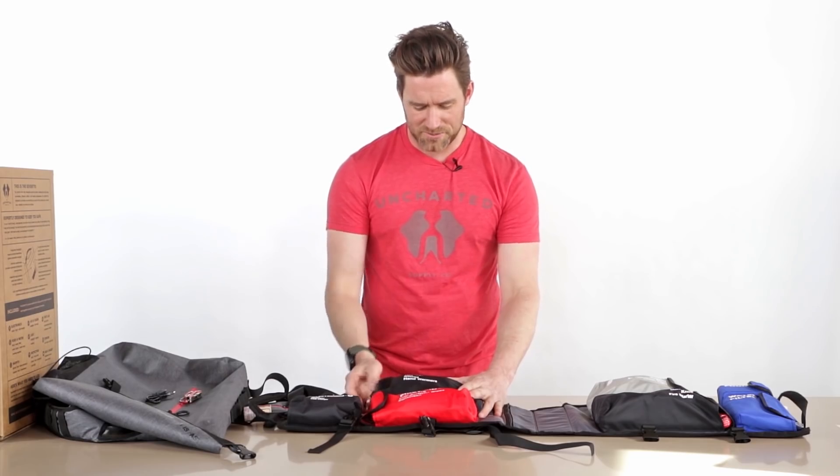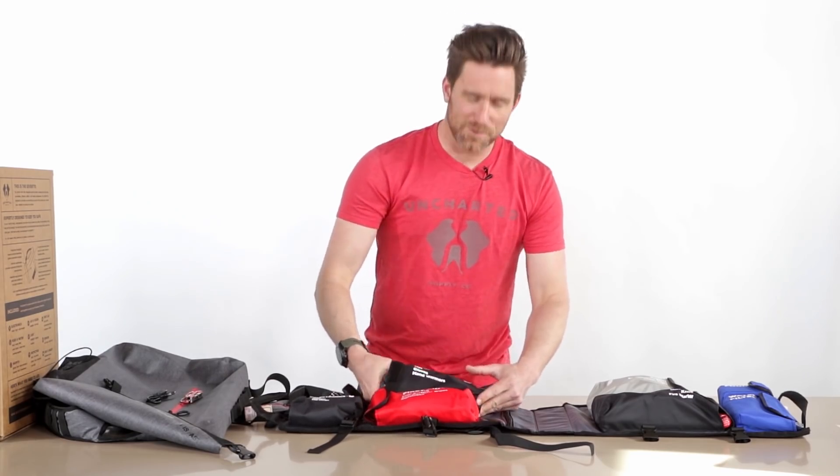This next pocket is labeled warmth — tent, blanket, hat, gloves, hand warmers, all in this one pocket. I'm going to pull it all out and go through it one at a time.